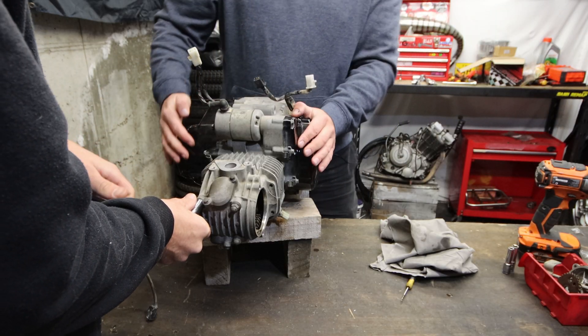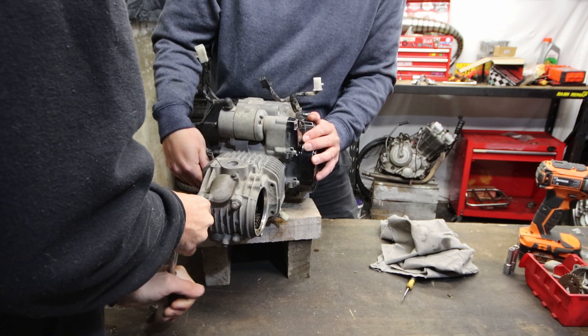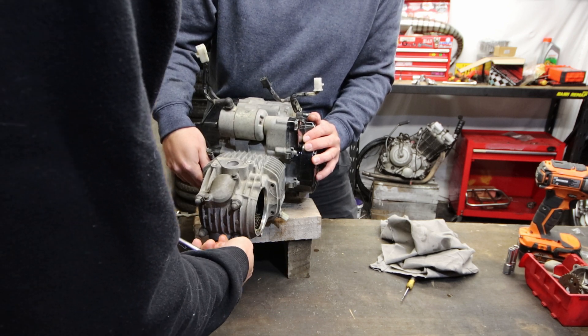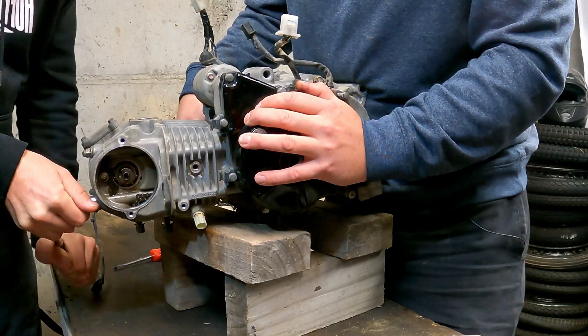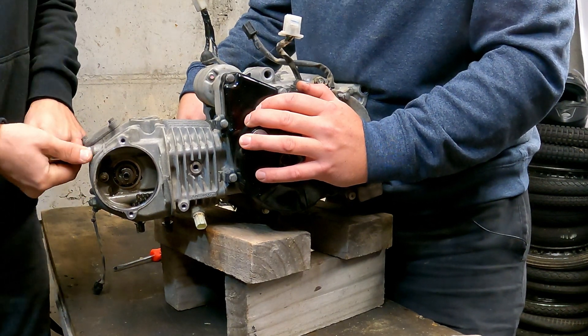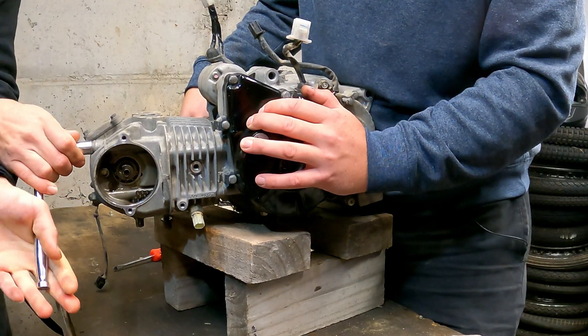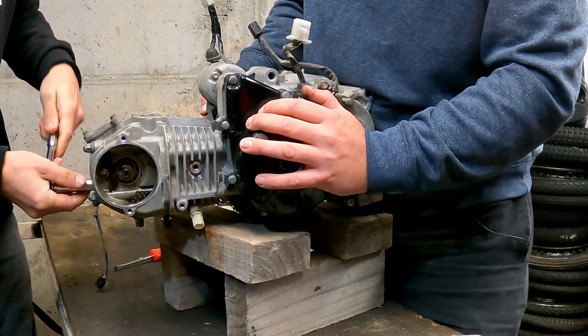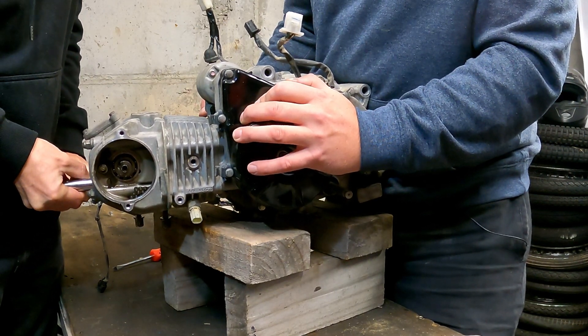When I was in Motor Mart in Wellington, they used to be the service agent for all the Honda posty bikes. They had one old boy there, late 50s early 60s, and all he did was basically work on those bikes all day every day. He'd completely strip them down and rebuild them in like an hour and fifteen minutes. He was the only guy they had that would do them.